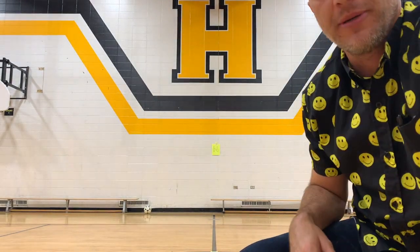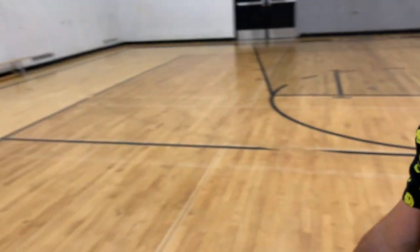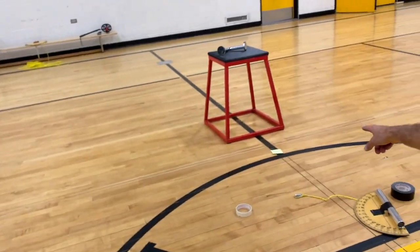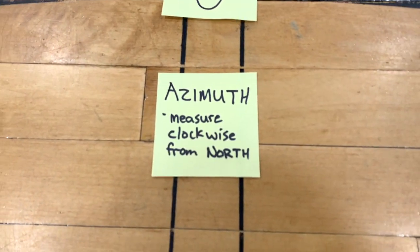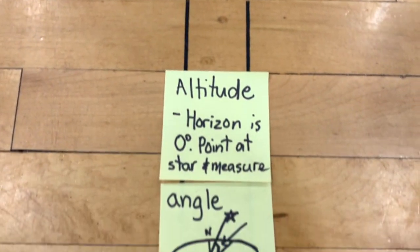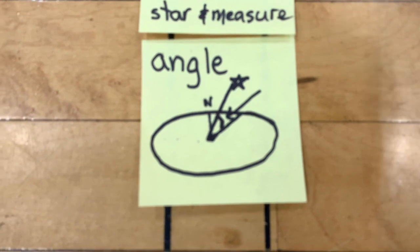I decided to put them on the ground. So come with me. I've got north here — this is all relative to the center of the gym. East, 90. South, 180. West, 270. I also wrote down a reminder for myself. First of all, it says azimuth — measure clockwise from north. Second thing I'm going to do is measure altitude. Horizon is zero degrees, point at star, and measure the angle. There's a beautiful diagram there.